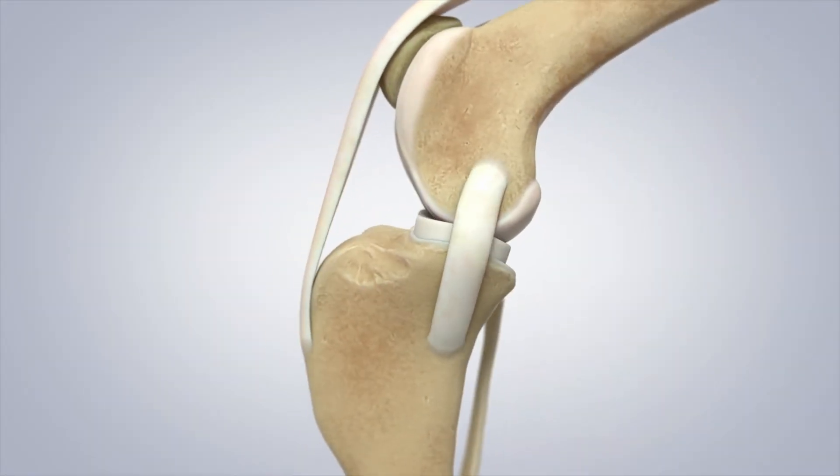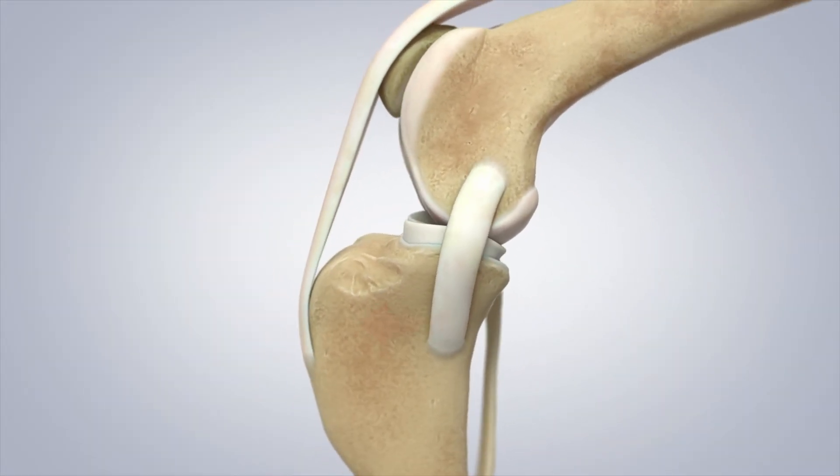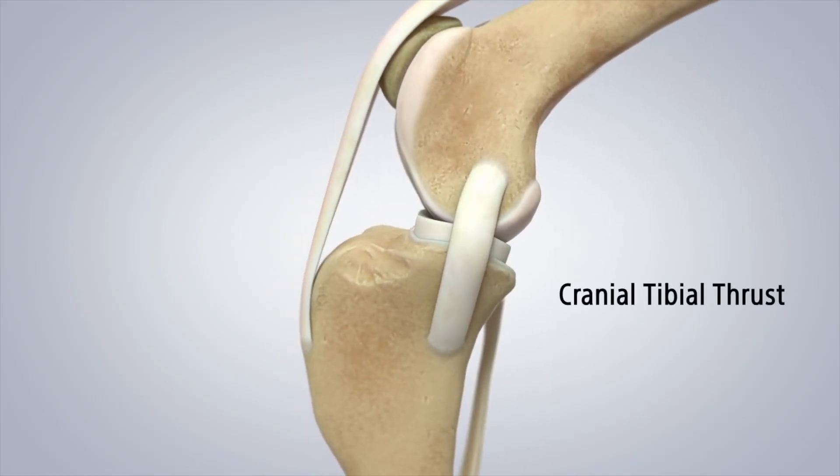Think about it conceptually: the bottom of the femur has rounded condyles, so you have a basketball sitting on top of a 30-degree ski slope, held there by the cranial cruciate ligament. When that rope tears and your dog bears weight, that basketball rolls down the hill — this is the thrust we discussed. What we want to do is level or flatten that tibial plateau. Think about pushing a ball on a flat street: it won't roll, it stays stable — we're eliminating the instability by changing the shape of the top of the tibia.